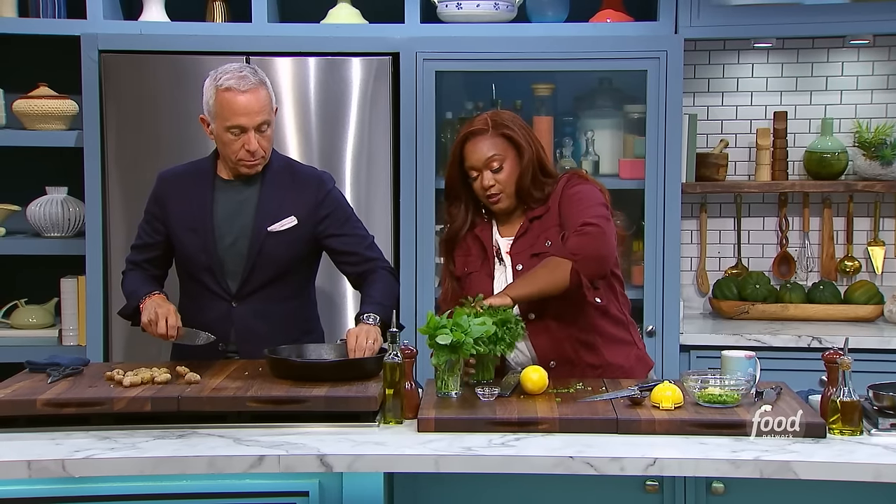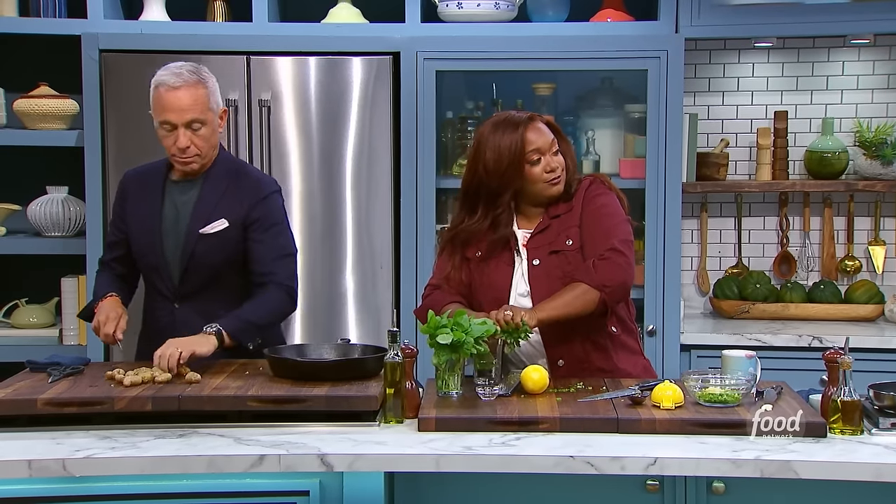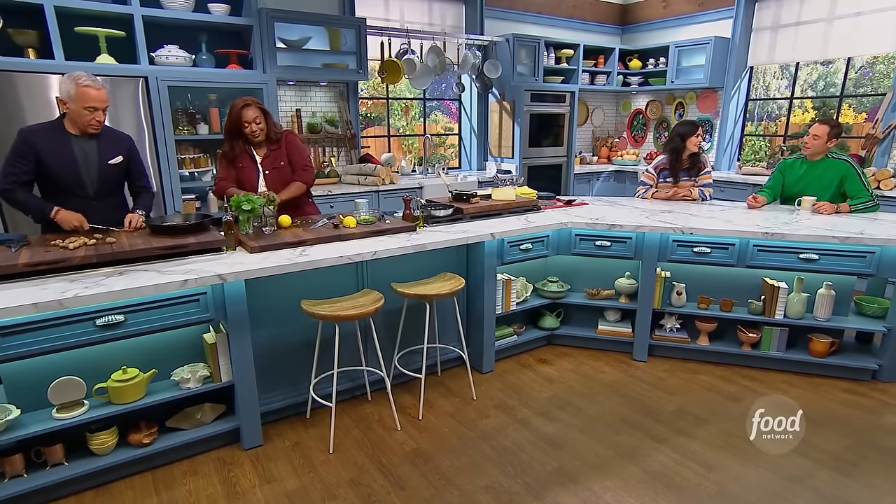Are you guys truly into the whole melting cheese thing? I do — what's not to be into? It's like it just never fails. If you see it, you must have it. I love melted cheese.